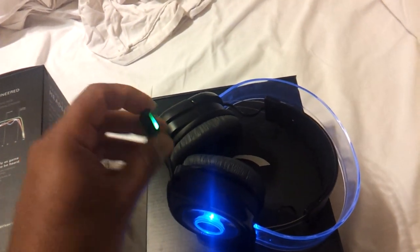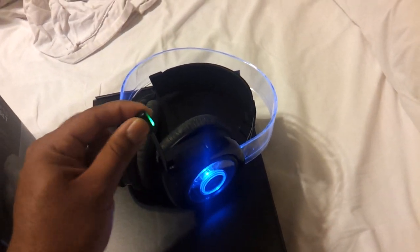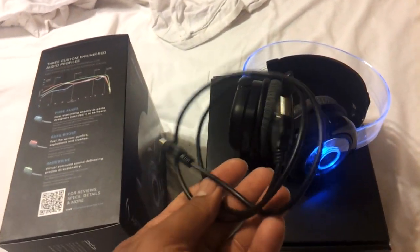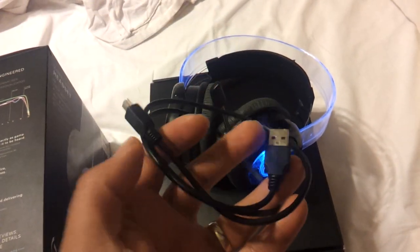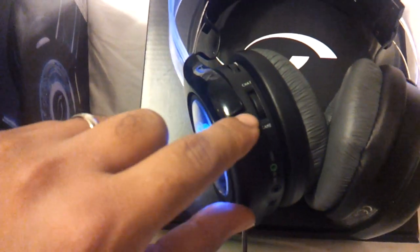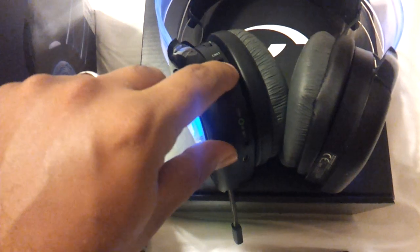You can extend the mic out to talk online, or retract it back in — it's easy to push back in. Let's talk about what it came with. You get a USB port to charge it pretty much anywhere on your PlayStation, and it attaches to the earpiece. You also have a volume control for the headset sounds, and a chat balance dial — if you want to hear more game audio you press it toward game, and if you want to hear chat more clearly it lowers the game sounds.